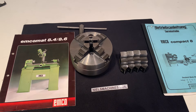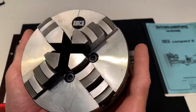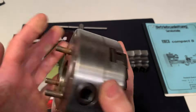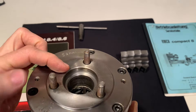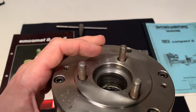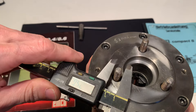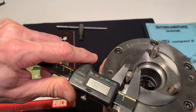Hello, I have here an Emco chuck. It's a self-centering four-jaw chuck. The outside diameter is 125. The connection here is the Emco short taper — looks like the DIN 55021 — which means this is the M8 thread.